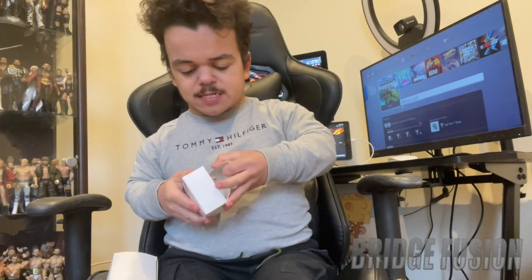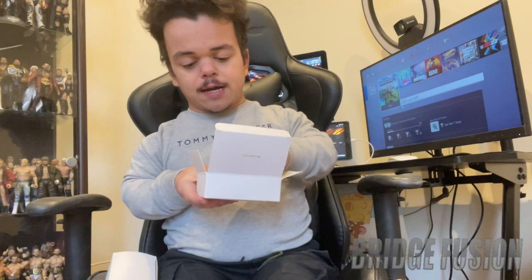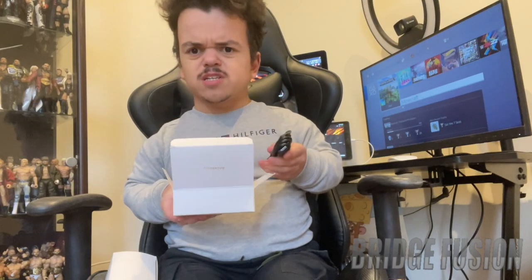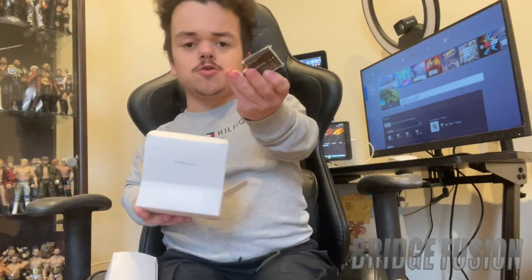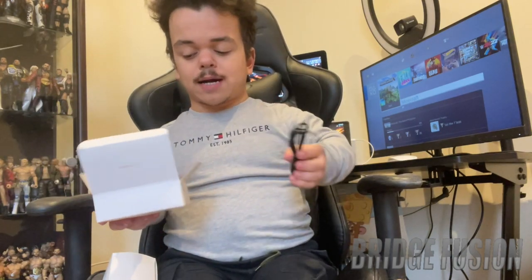Let's open the accessories box first. It does come with a strap for the camera, which is absolutely awesome. Then we have an HDMI lead — I'm not sure why you'd need that. It comes with two batteries for the camera itself, and then a charging wire. I believe you put the batteries in the camera to actually charge them.